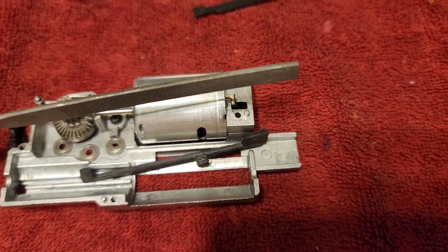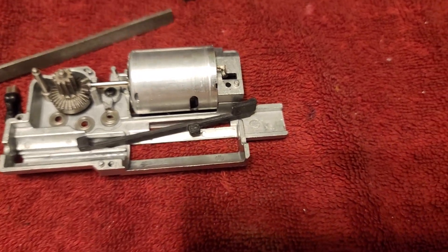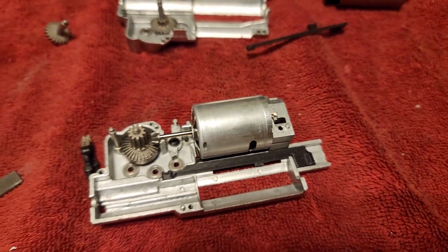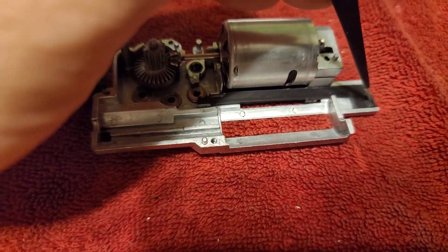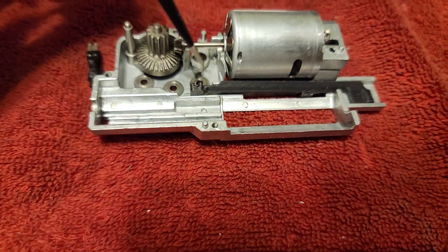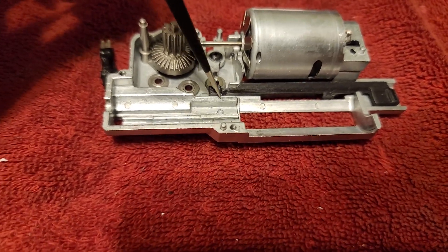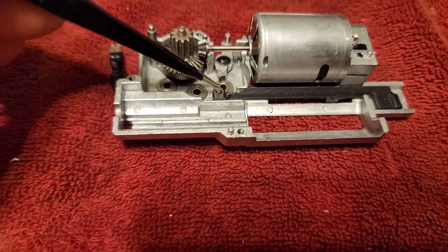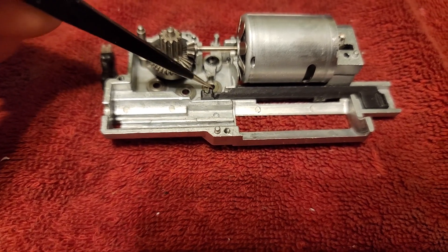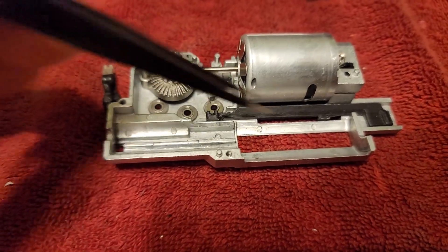So I'm just taking my flat file, going back and forth a few times, test fitting it until it feels nice and smooth. Kind of feels like I got it — I should be able to just slide it back and forth. Yeah, it slides back and forth pretty good. It might still just need a little bit more love down here on this little guy, but everything else feels nice and smooth and it doesn't feel like it's binding. I'm going to file just a little bit more off and then put this gear back in and see how it catches.